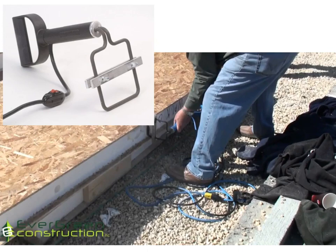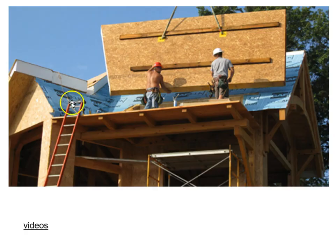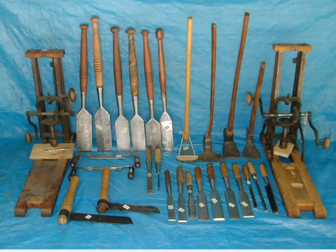Moving on to tools: here is a SIPS panel and a hot knife. The carpenter runs it along the edge where two-by material will be let in to create the solid edge — with the horrible smell of burning Styrofoam. A roof panel is then dropped on by crane, covering a lot of ground quickly. Some traditional timber framing tools include chisels, adzes for taking bark off, draw knives, drills, and mortise presses — some of these are still used today.